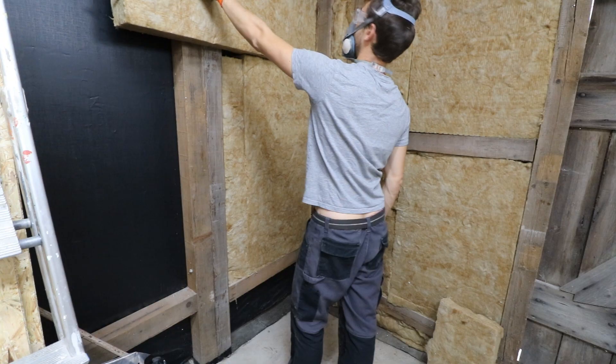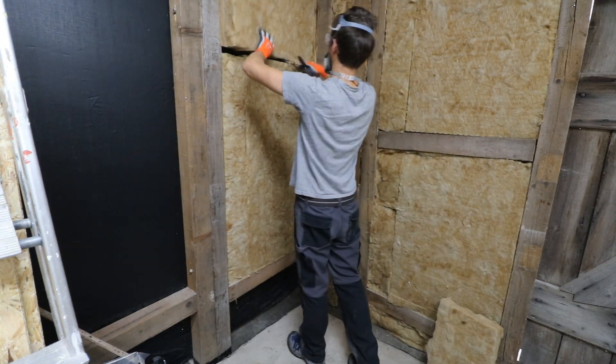So much for the insulation of my workshop. In the next part I'm gonna show how I installed the wall sheathing. Thanks for watching.